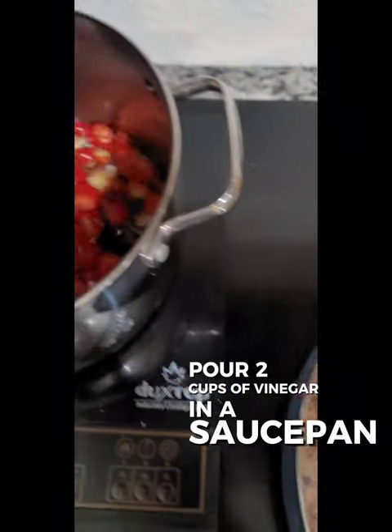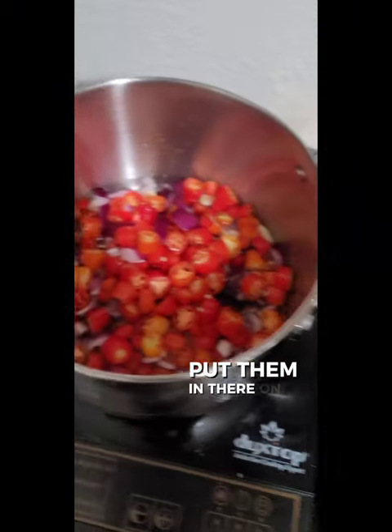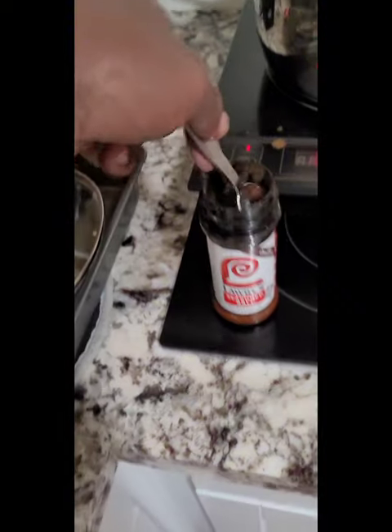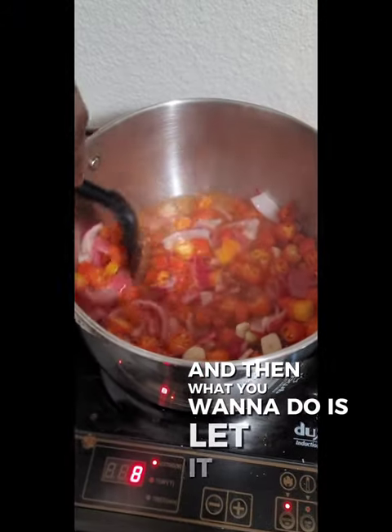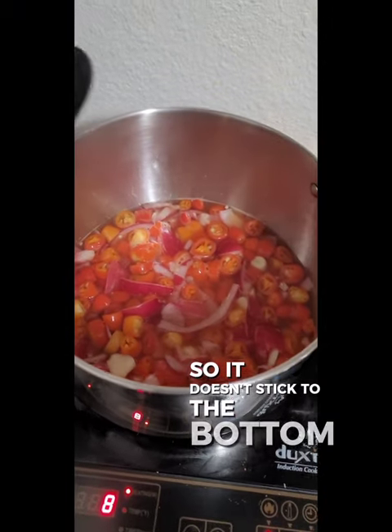Pour two cups of vinegar in a saucepan, take all your coarsely cut vegetables, put them in there on high heat, and let it simmer for about seven to ten minutes. Get it nice and bubbling. Put a teaspoon of your favorite salt in there — I use Lowry's because it's seasoned. Let it simmer and lightly stir it every once in a while so it doesn't stick to the bottom of the pan.